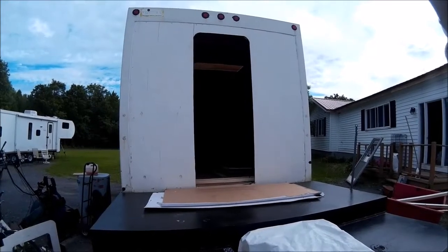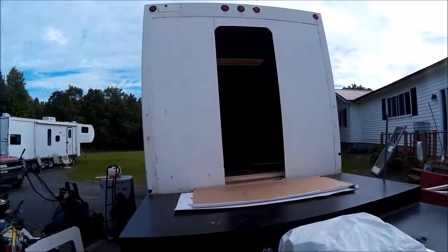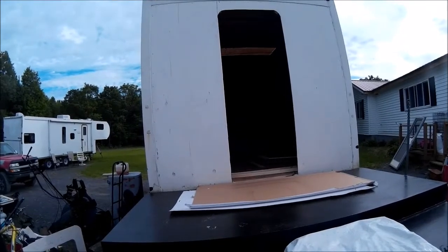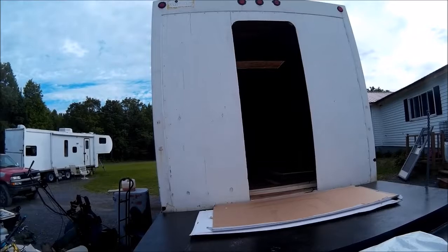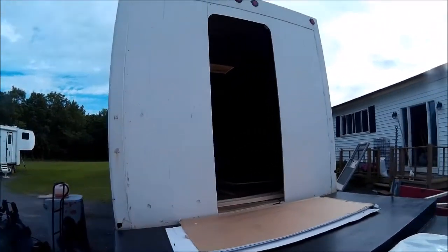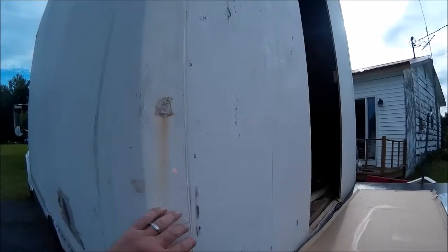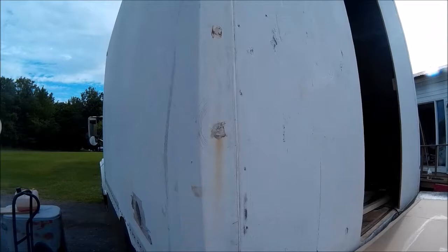For this next project we're going to be fixing this around that cap right there. It's a two-piece section. The way I have to do this, because I don't have a paint booth big enough for this whole truck, is we're going to do it in sections. This section here, where this line is, from here to here all the way around is going to be one section that we're going to work on.